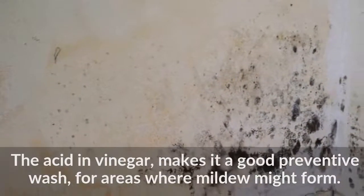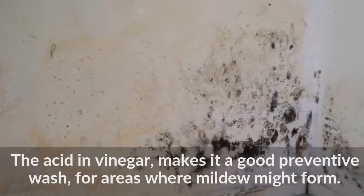The acid in vinegar makes it a good preventive wash for areas where mildew might form.